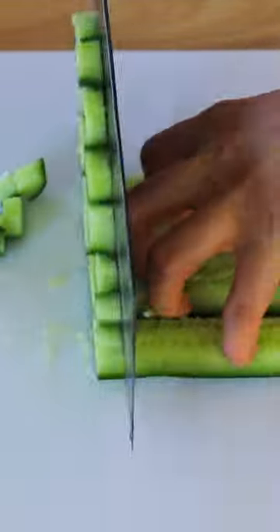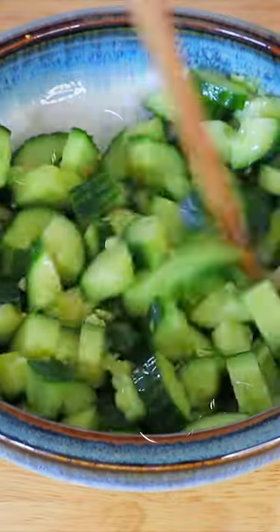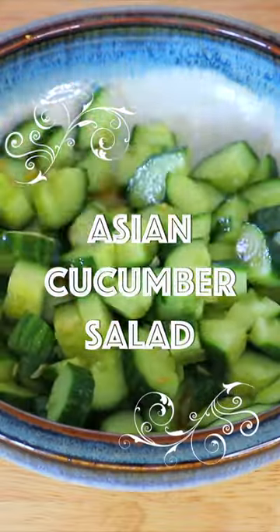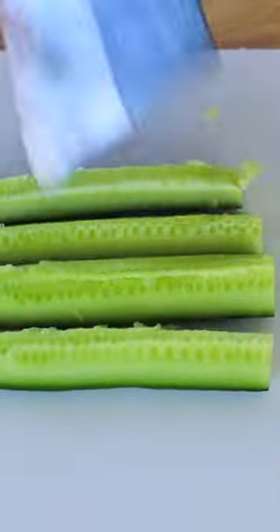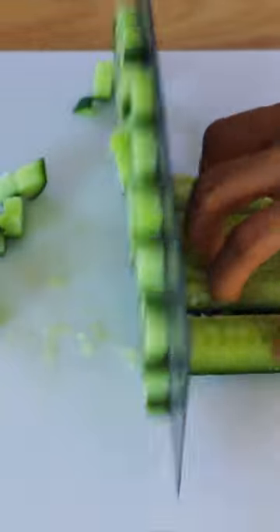Let's make a super tasty, refreshing Asian cucumber salad. Cut it in half and quarter it, smash the cucumber a little bit, then cut it into half-inch pieces.